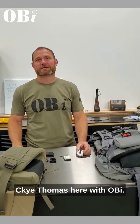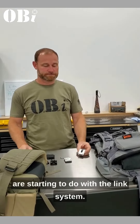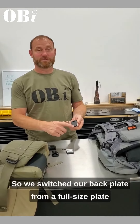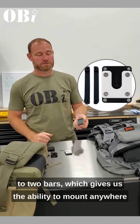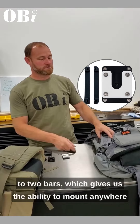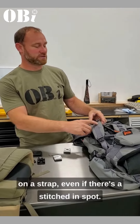Hey, Thomas here with OBI. I'm just going to show you some new stuff we are starting to do with the link system. We switched our back plate from a full-size plate to two bars, which gives us the ability to mount anywhere on a strap, even if there's a stitched-in spot.